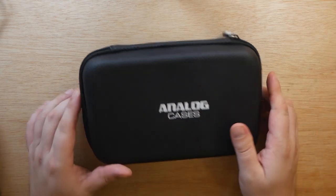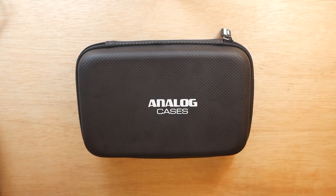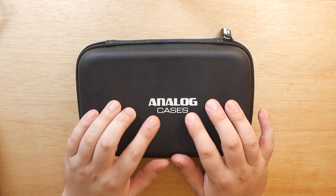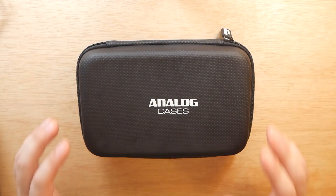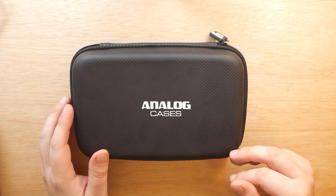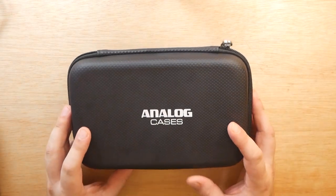Today I'm going to be looking at and giving you guys my first impressions on the Analog Cases Glide Case for the Korg Volca. Now, really quick — while Analog Cases did provide me with this case to look at for you guys, all thoughts and opinions expressed in this video are my own. Here at Free Beat, a good review or overview cannot be bought or bribed — it must be earned. So with that out of the way, let's go ahead and take a look at this.